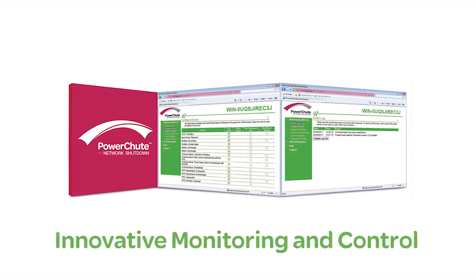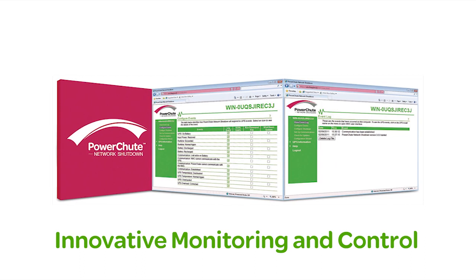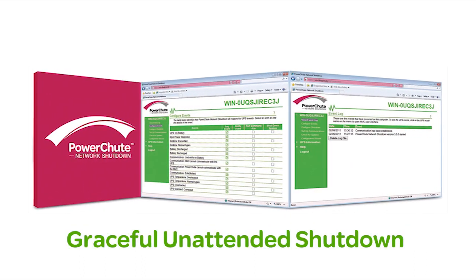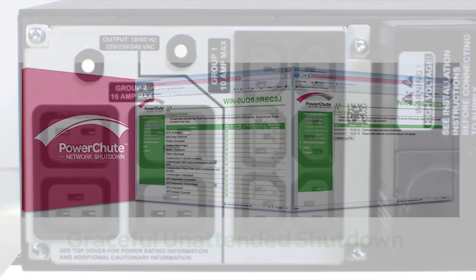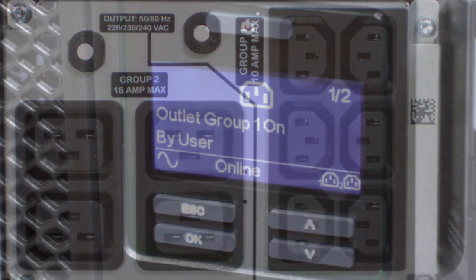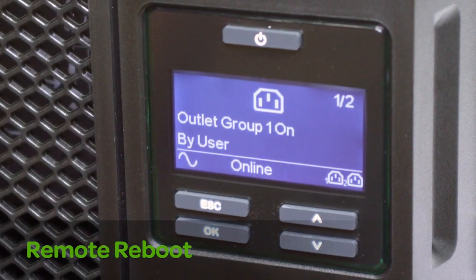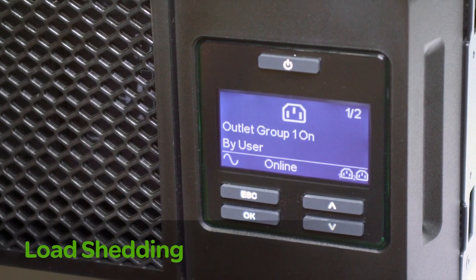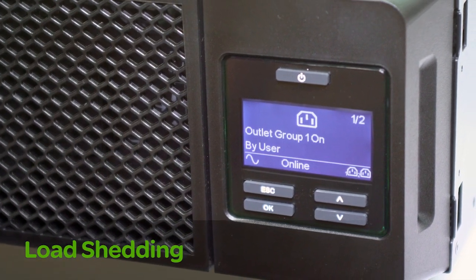PowerShoot provides innovative monitoring and control as well as graceful unattended shutdown in extended outage situations over the network. Switched outlet groups can be individually controlled to customize settings and provide for discrete reboot of hung devices, sequenced on-off and non-critical load shedding to preserve on-battery runtime.